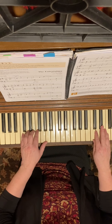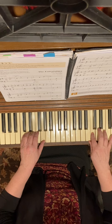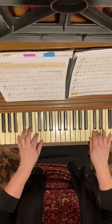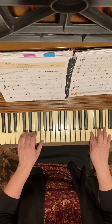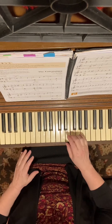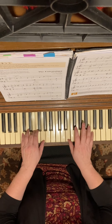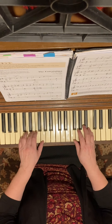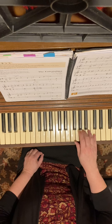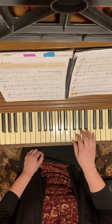Then you do a broken C chord doing the top twice. That phrase would be like this - I would probably practice my left hand. What's nice is this phrase you already learned - it's the first phrase. So we're back to being soft.